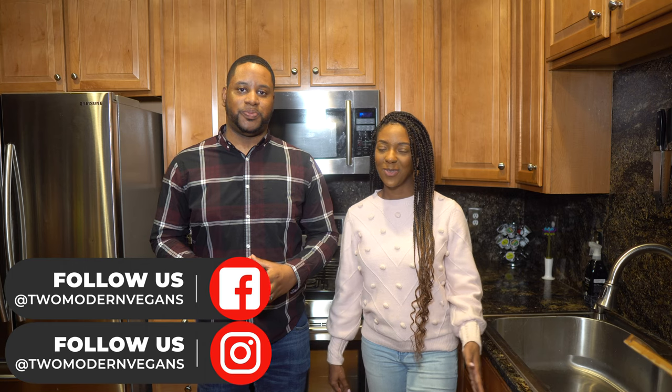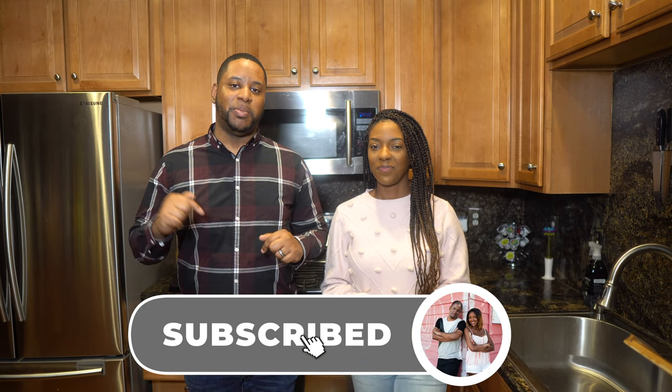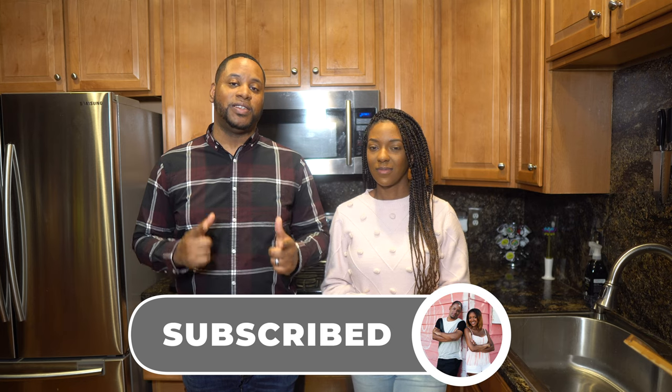I'm Dominique and I'm Carlos, and welcome back to Two Modern Vegans. Today we're coming at you with another amazing recipe. Make sure you subscribe and hit that bell to be notified every time we come out with a new video.